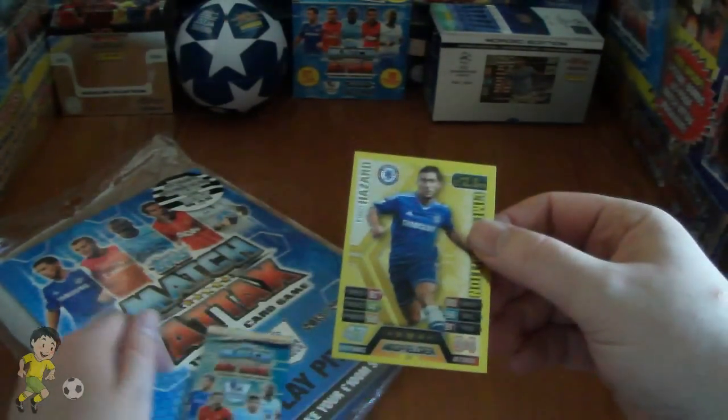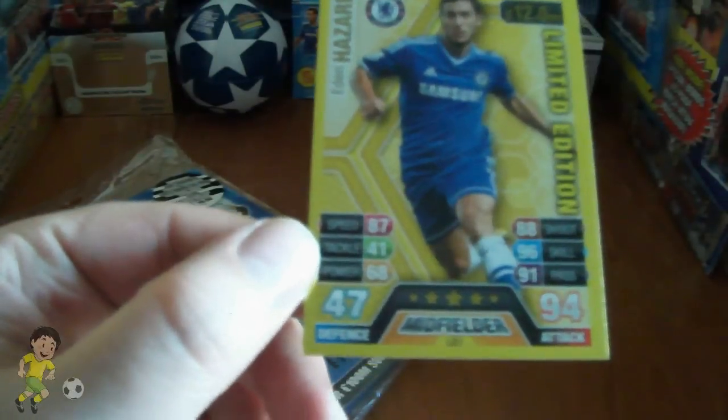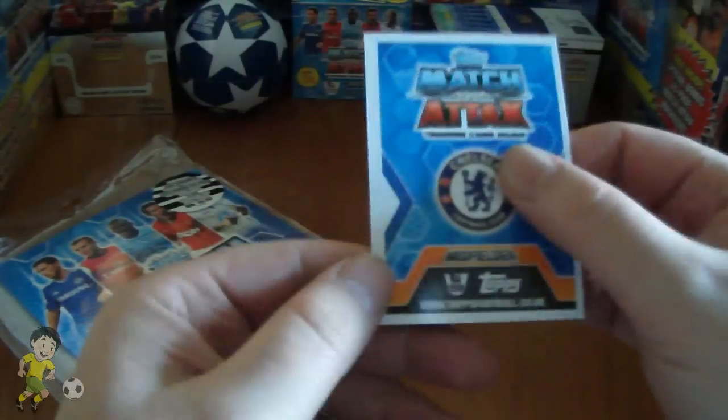So let's have a better look at the limited edition card. As you can see it's numbered LE1, five stars, 47 defense, 94 attack.